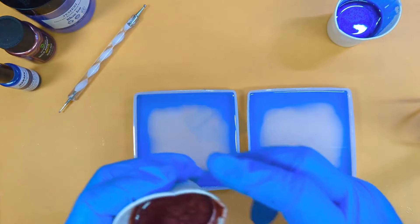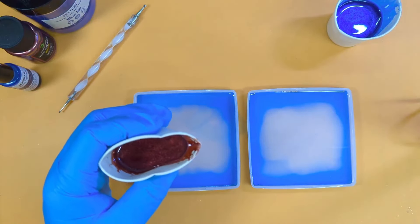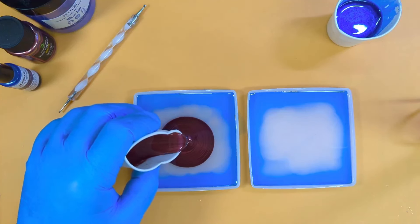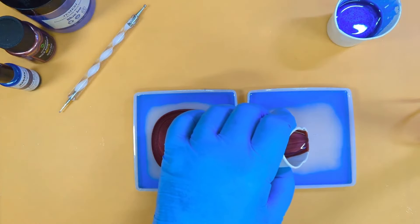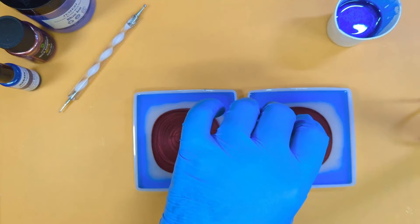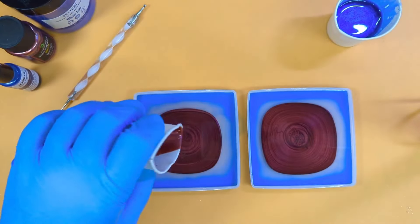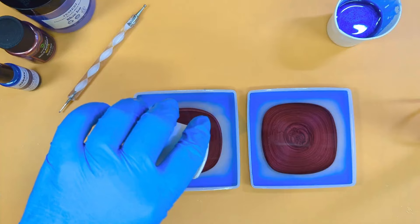Now we're going to go in with mica 1. I tried to get claret on blue — ruby red is the closest I could get to claret. We're going to puddle pour, right in the middle. Try to make sure you get the same size squircle — I'm calling them squircles because they start off as circles and end up as squares.